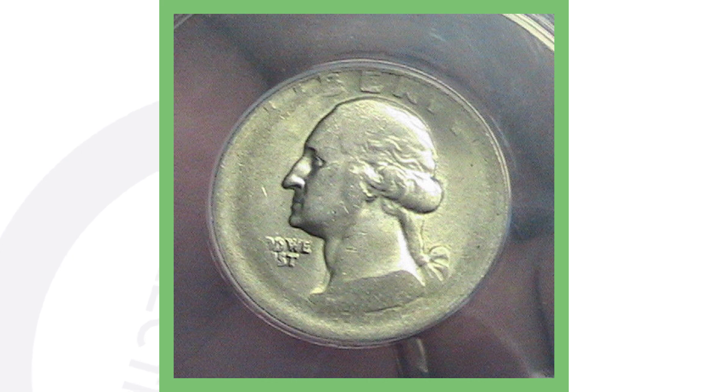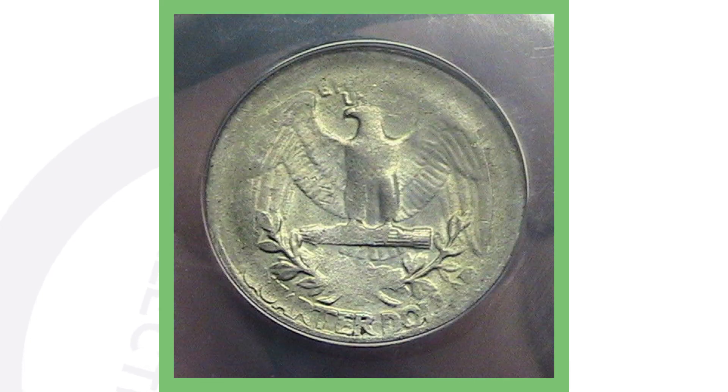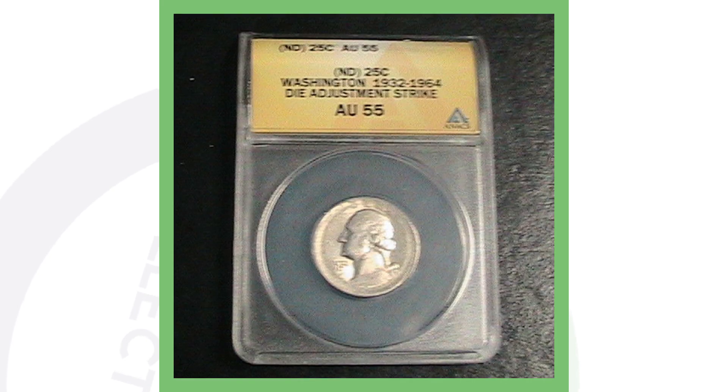This next quarter is a no-date quarter, however it is silver. You can see that the design of the quarter is faded all along the rim, and that is because it is a die adjustment strike, taking place on both the front and back of the coin. This quarter sold for over $140.